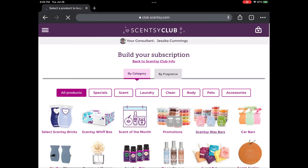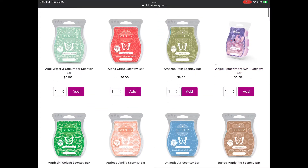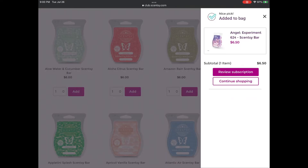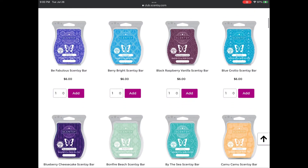So if some of this does not line up, please charge it to my head and not my heart. The first things from these eight on the screen — I'm going to add Angel, Experiment 624, and Atlantic Air. Moving on to the next section. Angel was added, Atlantic Air is added, and I'm continuing to shop.